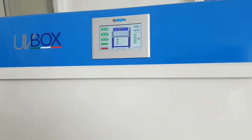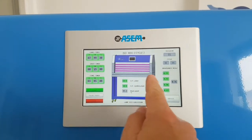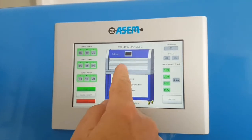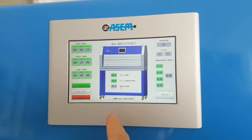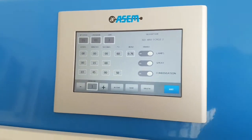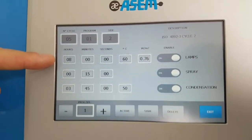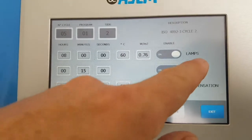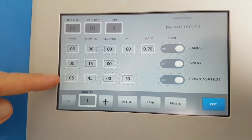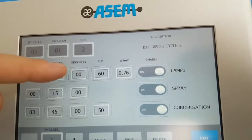Now we can see how to manage the control panel. In this case it is running a cycle: ISO 4892-3, cycle 2. You just click on the program and you see the description — in this case it is 8 hours of lamps, 15 minutes of spray, and 3 hours and 45 minutes of condensation.